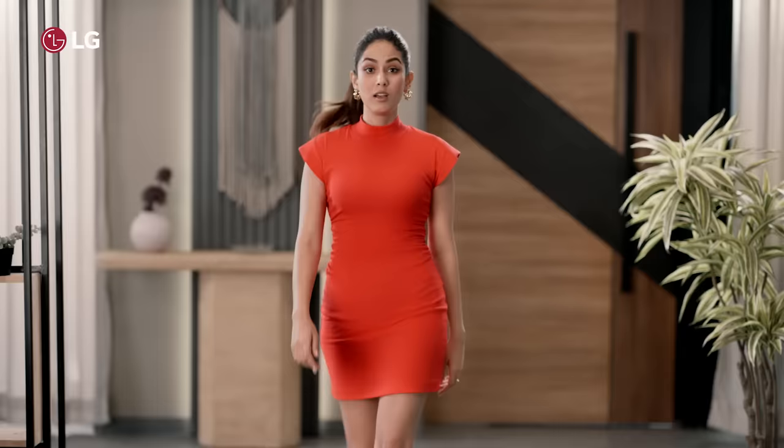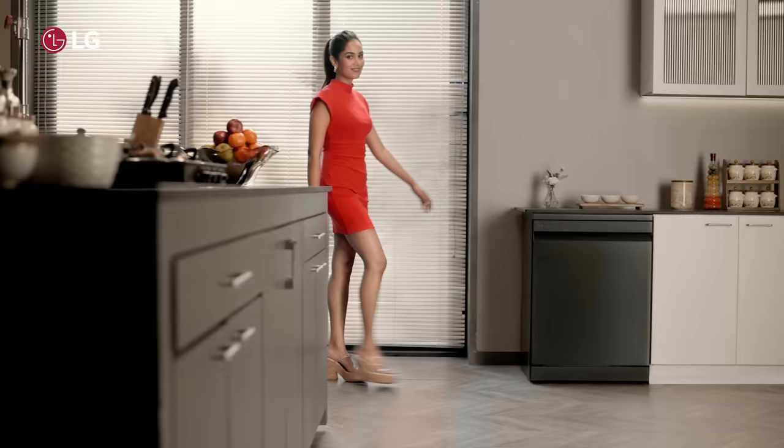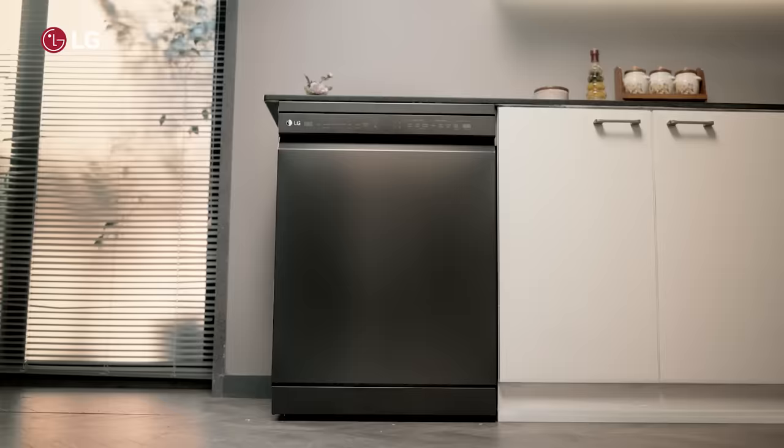I love hosting friends and family over at my place. But there's one thing I hate about get-togethers: dirty dishes. But I found the perfect solution for my dirty dishes. It's my LG Dishwasher.